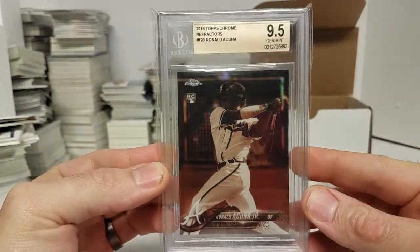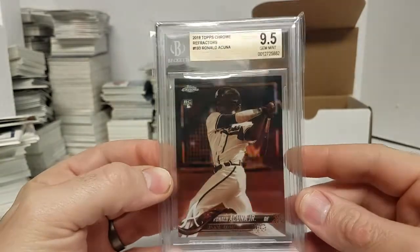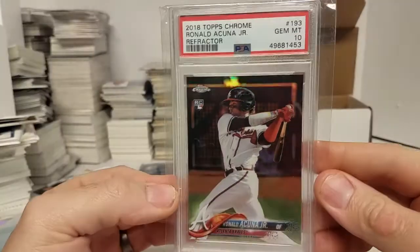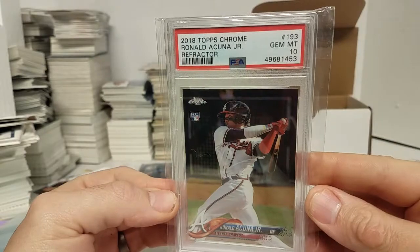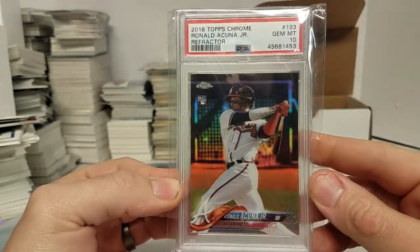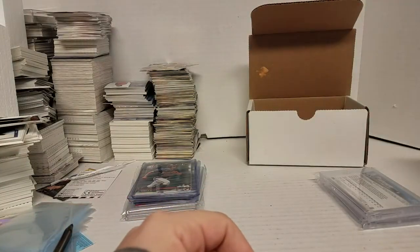There's a Sepia that came back a gem 9.5 BGS. And I had a refractor come back a 10, which is super cool. Love that card — just super clean looking. And can't beat a PSA 10. Well, maybe a BGS 10.